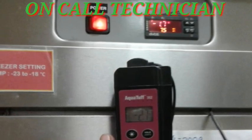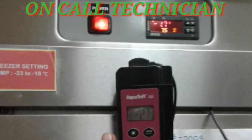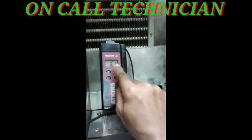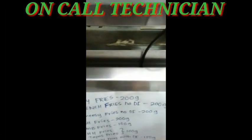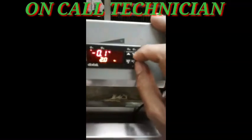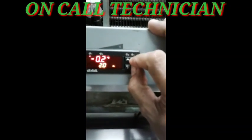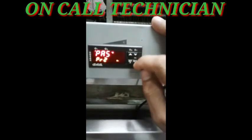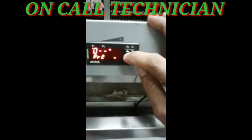Let's start. As you notice, the display temperature is negative 0.1 while the inside temperature is negative 16. So let's press arrow down and Set 1 to enter the parameter. To enter parameter two, there is a password.